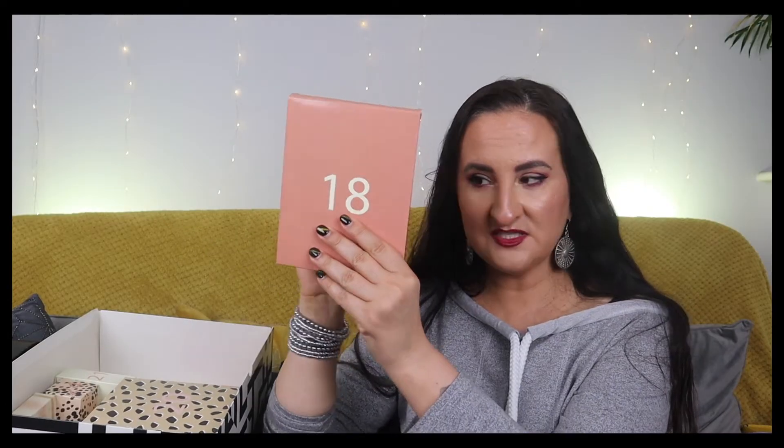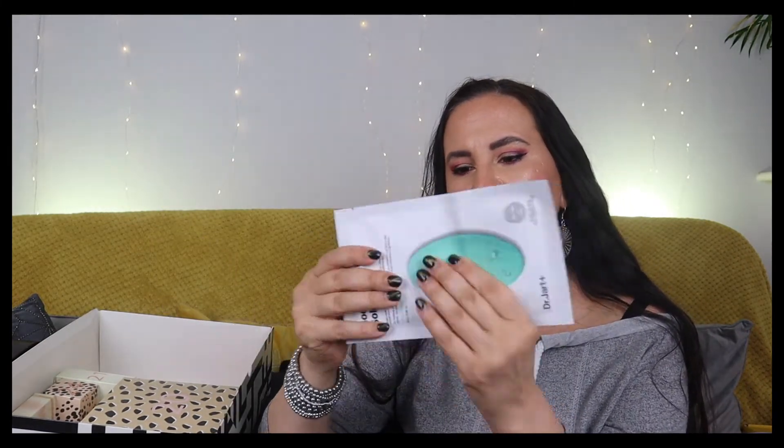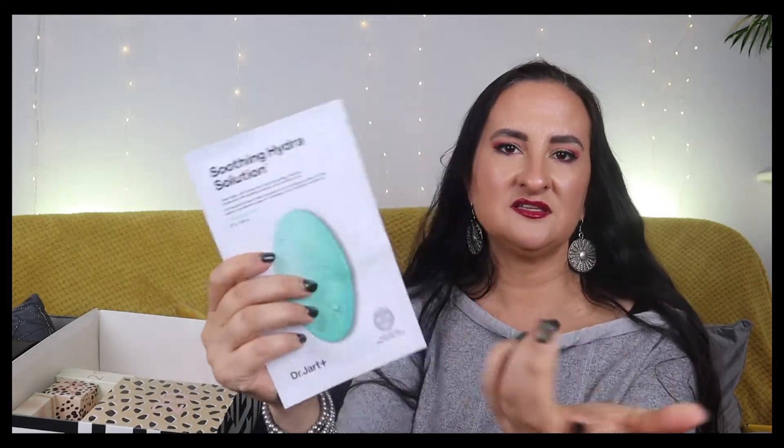Number eighteen is a Dr. Jart Soothing Hydra Solution sheet mask with Aquaxyl and Quick Soothing Complex, which infuses skin with soothing moisture. I do like getting sheet masks in advent calendars - I don't usually buy them myself, I just wait for them to appear in boxes or calendars.